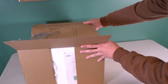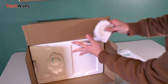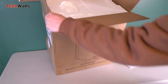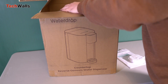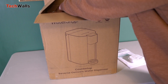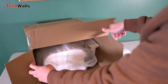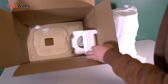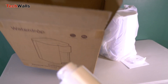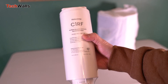Water safety is a significant concern, with many facing the hassles of traditional water purification methods. The WaterDrop Core RO countertop system is designed to alleviate these concerns and provide a simple way to access clean and healthy drinking water. The importance of water safety cannot be overstated, with news reports frequently highlighting contaminants in drinking water.